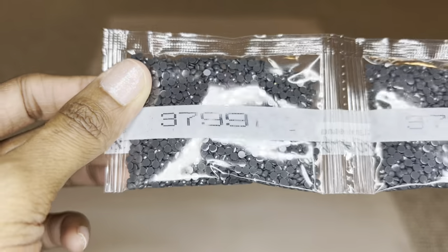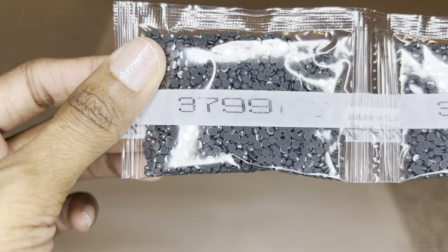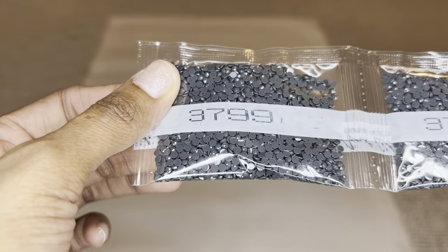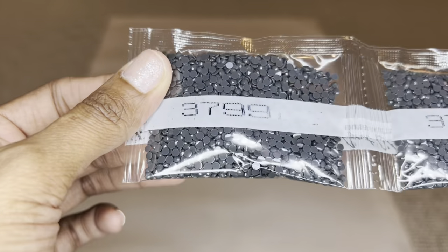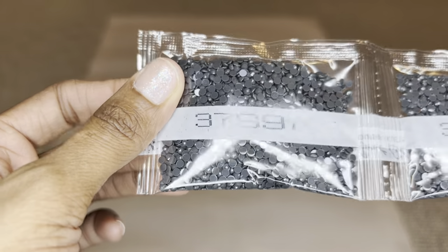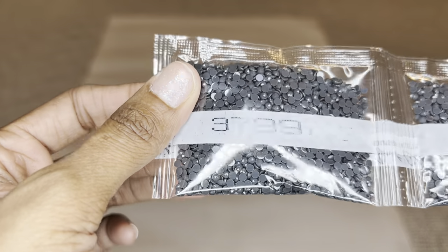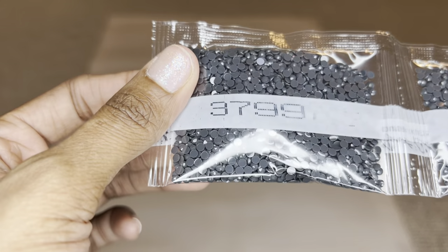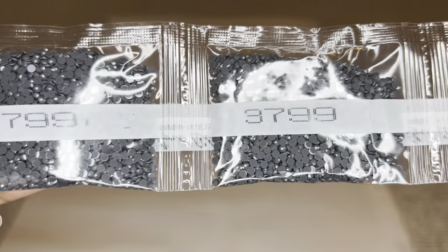Diamond Art Club uses resin for their drills and they are also producing their own diamonds now. For round drills you will still get 26 facets, but these diamonds are now cut more sharply, so you get maximum sparkle, shimmer, and shine. These drills are uniform in size with virtually no trash. It is still a transition period, so not every color in your kit may be the new diamond. Starting off, we are going to get four bags of this beautiful gray.